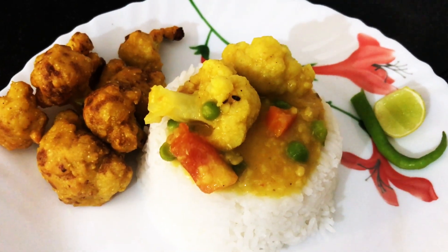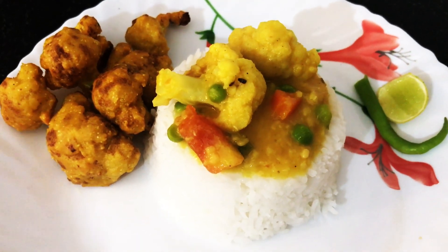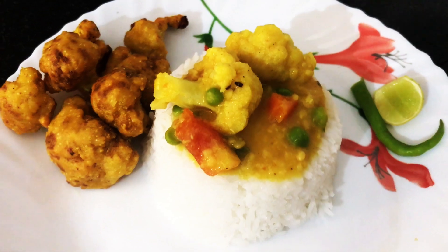Bhaja mug dal is a Bengali delicacy. In this recipe the split mug dal is dry roasted, then cooked and tempered with spices.